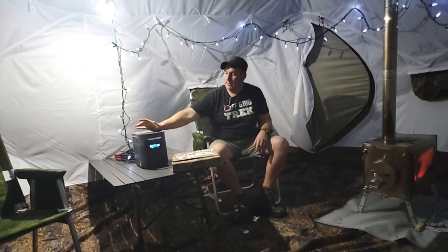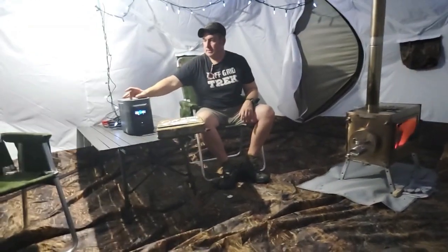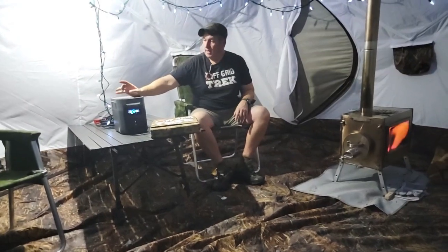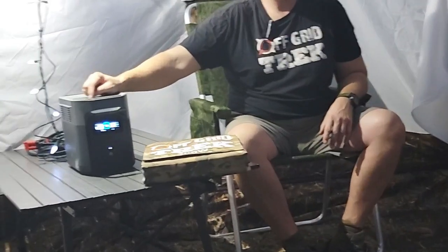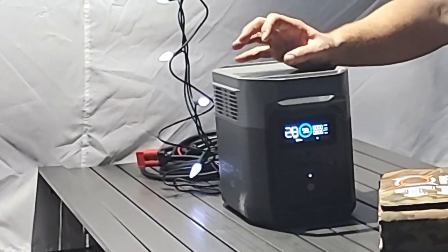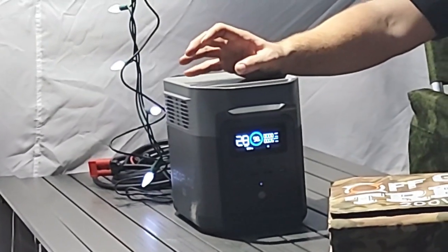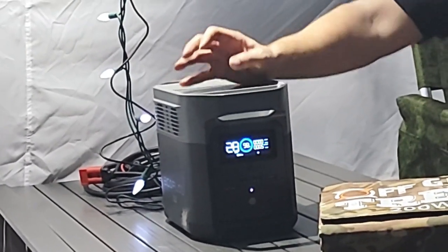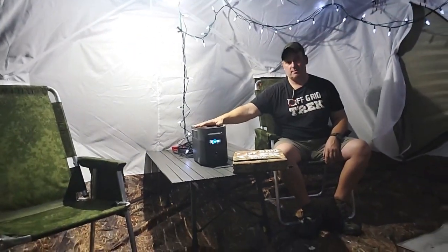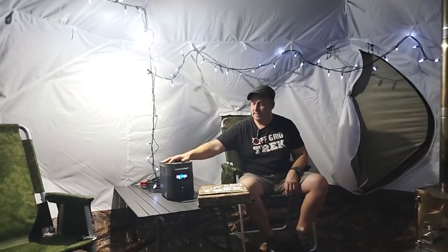What I wanted to talk about here is the EcoFlow Delta Mini. This is new to the market as of about one to two months ago. I've just started using it — probably two to three trips now. They have their River Pro and their River Max, which are good entry-level but basic units. The price point on this Delta Mini is only $899 — they're on sale right now.